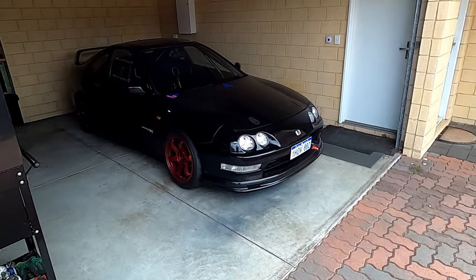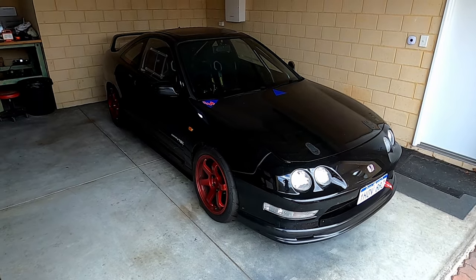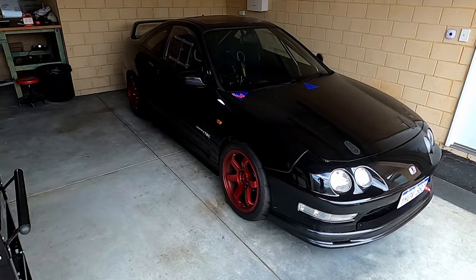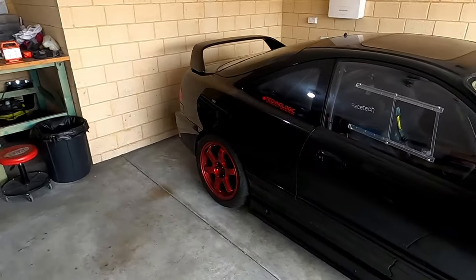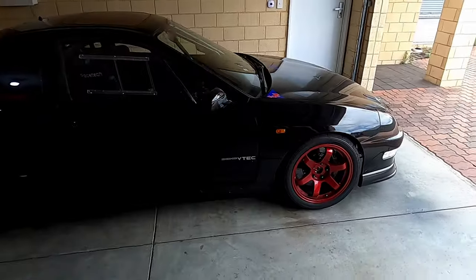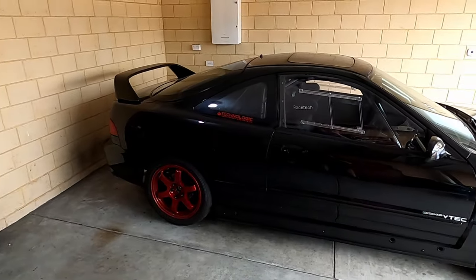Good morning, welcome back to the next episode of my DC2 race car build. It's the 2nd of January, had a bit of a break since the last one. When we left off I just competed in the Bunbury Rally Sprint, which was the first proper event for the car after the shakedown, and went really well in the morning.